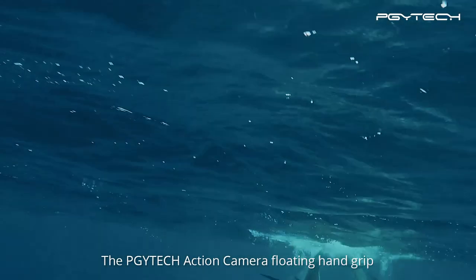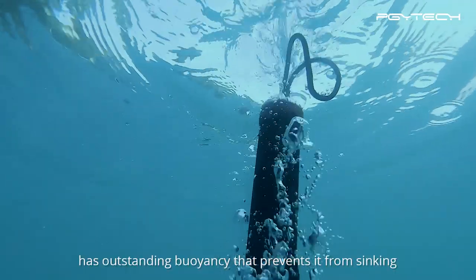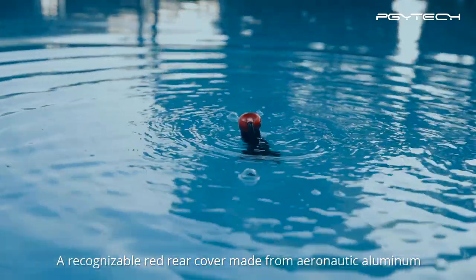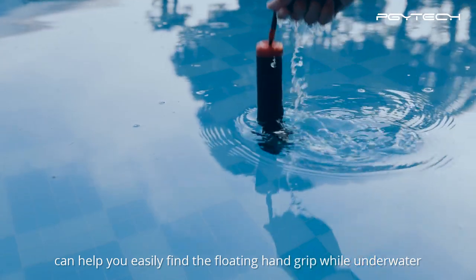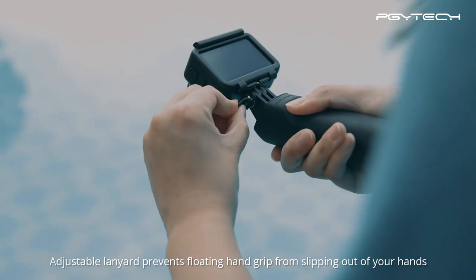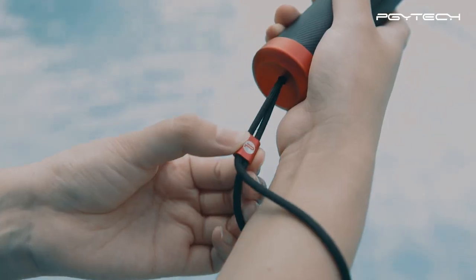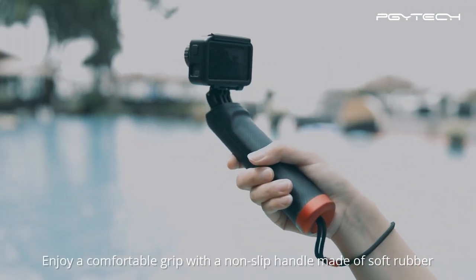The PGY-TECH Action Camera Floating Hand Grip has outstanding buoyancy that prevents it from sinking. A recognizable red rear cover made from aeronautic aluminum can help you easily find the floating hand grip while underwater. An adjustable lanyard prevents the floating hand grip from slipping out of your hands. Enjoy a comfortable grip with a non-slip handle made of soft rubber.